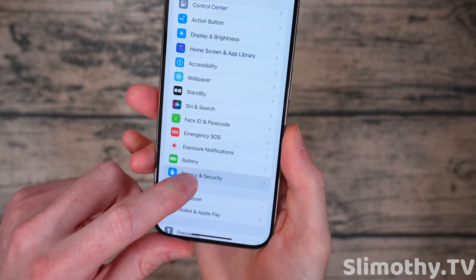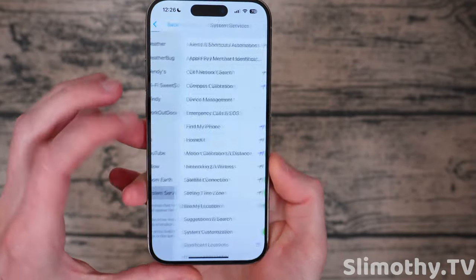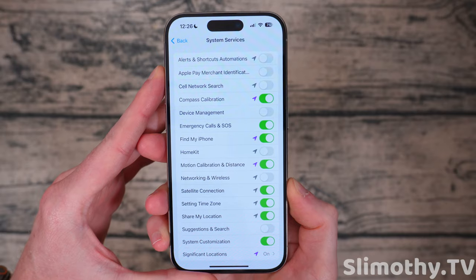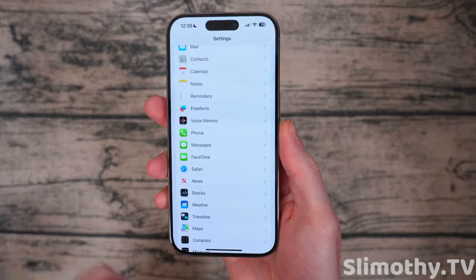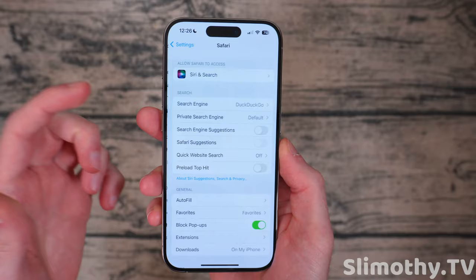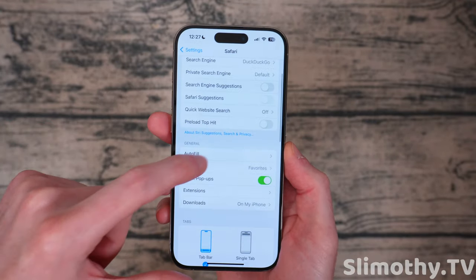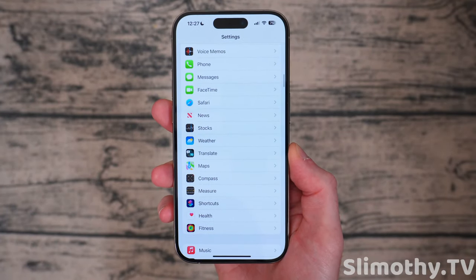Next, go into Privacy and Security and click on Location Services. Scroll all the way down until you see System Services. Make yours look like mine — you do not need anything else. Any other toggles turned on here is going to waste your battery life and send location information to Apple, which is kind of creepy and also a waste of battery. Also check out our other video on how to block all ads in Safari. Ads take up extra resources on your phone and waste your battery when you're browsing the web. Go into Extensions and turn on your ad blockers and you won't see any more ads in Safari.